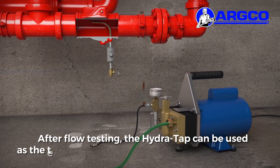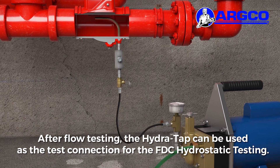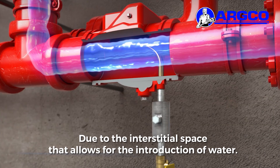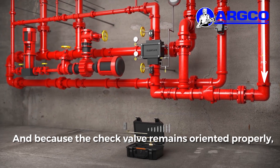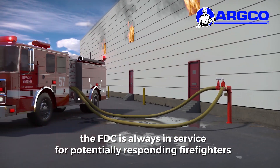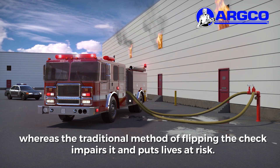After flow testing, the HydraTap can be used as the test connection for FDC hydrostatic testing due to the interstitial space that allows for the introduction of water. And because the check valve remains oriented properly, the FDC is always in service for potentially responding firefighters, whereas the traditional method of flipping the check impairs it and puts lives at risk.